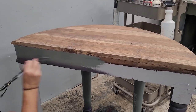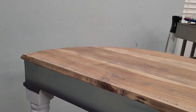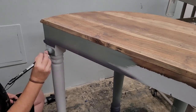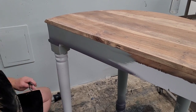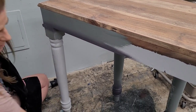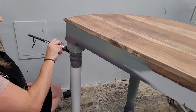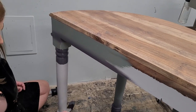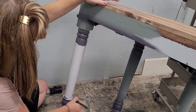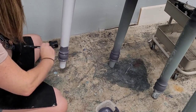I started out by applying my green paint — that's the Elm Avenue — and then doing a little bit of shading in the Manning Gray. I noticed right away that these paints blended really well together, so I was super happy with the performance. It dried to a nice clean smooth finish overall. I focused my shading in the gray around the top and bottom of each leg and around the skirting of the table, which is just going to emphasize those areas by giving them a slightly darker color.